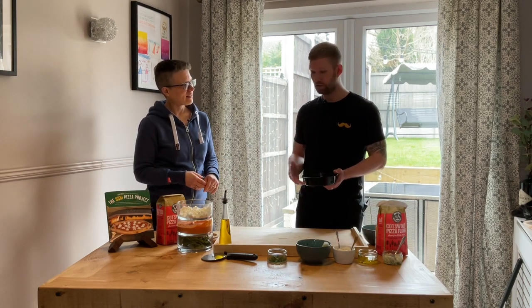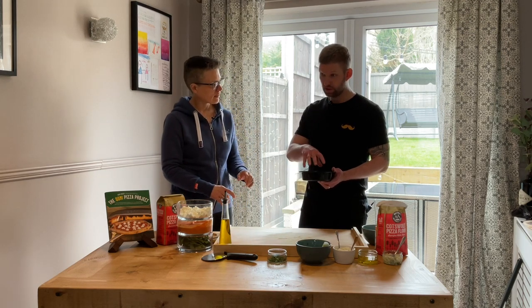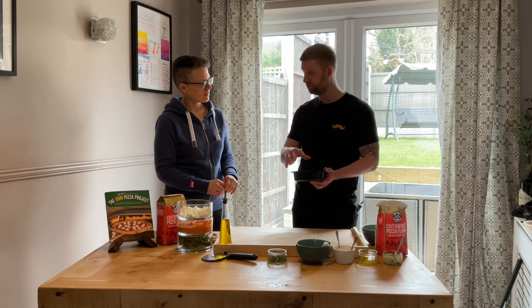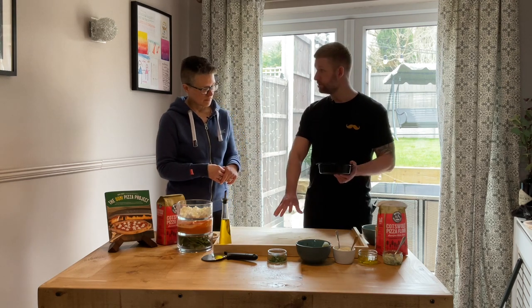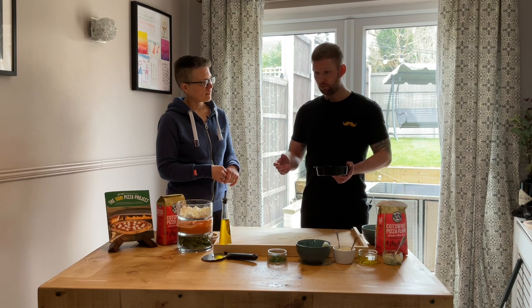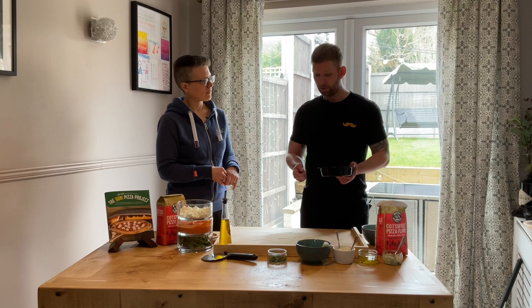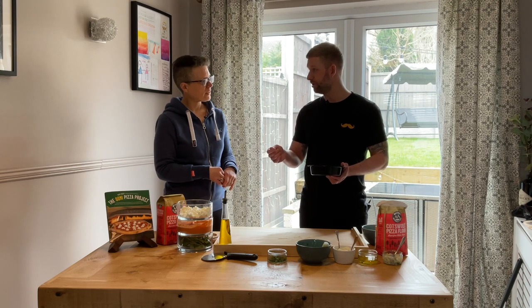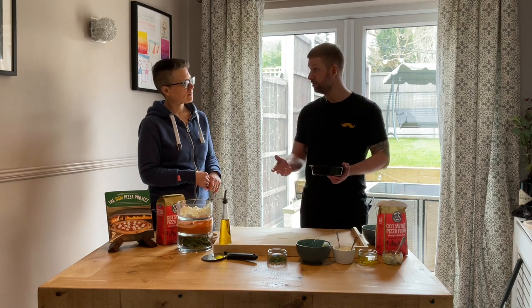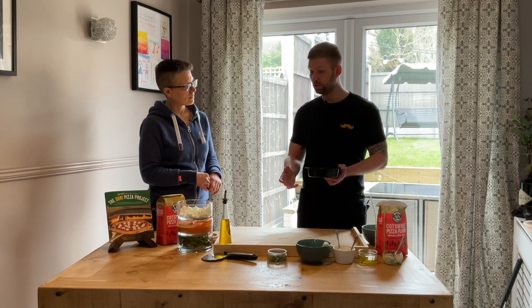This is enough dough for a standard medium-sized pizza — this will make a 12-inch pizza. It's 275 grams, which works pretty much perfectly for a Neapolitan-style 12-inch. I don't use flour at this stage — I use fine semolina. One of the biggest challenges as a new pizza maker is getting the pizza off the peel without it sticking. Semolina acts like really fine ball bearings, whereas flour is too fine.